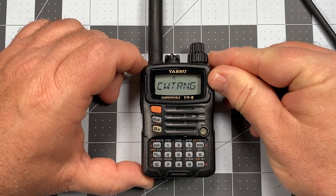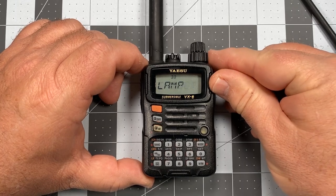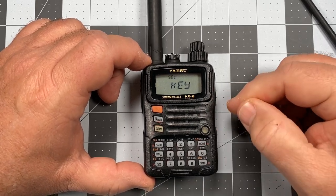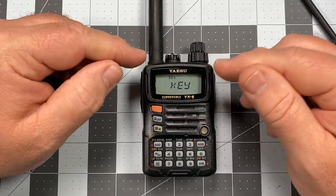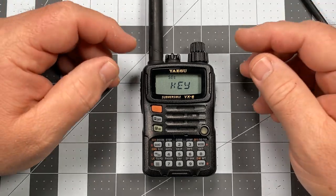For the lamp setting, let me find it — it's item number 33. Short press zero to enter it. It's currently set to 'key,' meaning turning a knob will activate the lamp. I can also set it to activate the lamp when going through scan or when it receives a transmission, so it'll stay on briefly and then turn off.